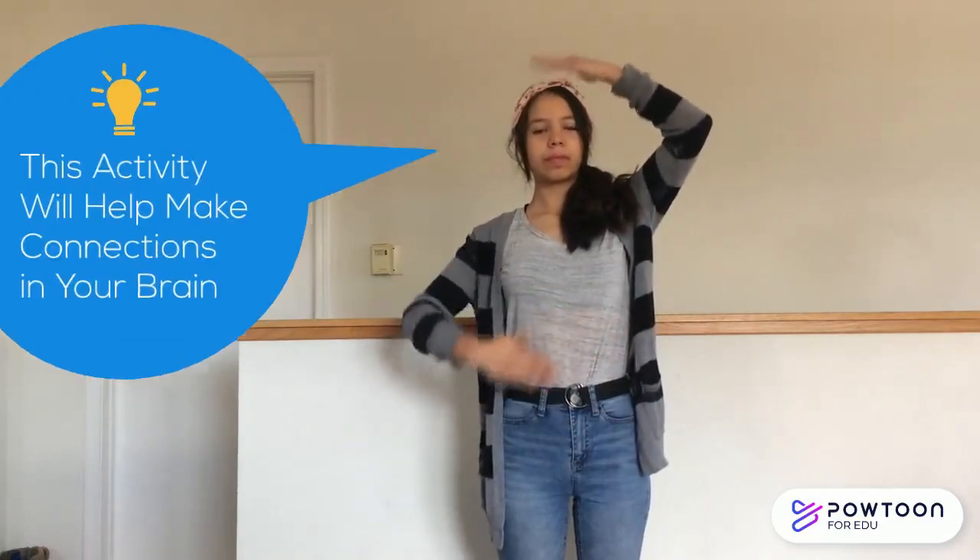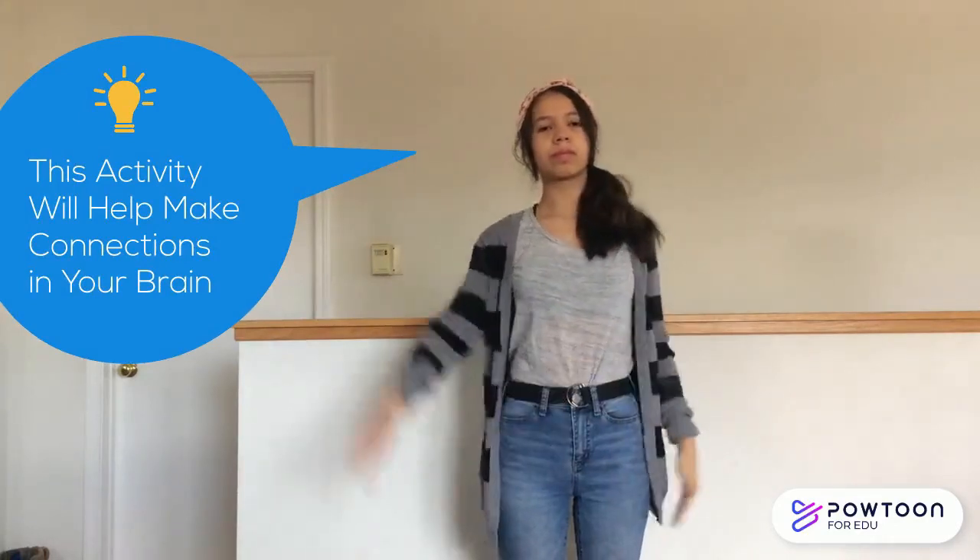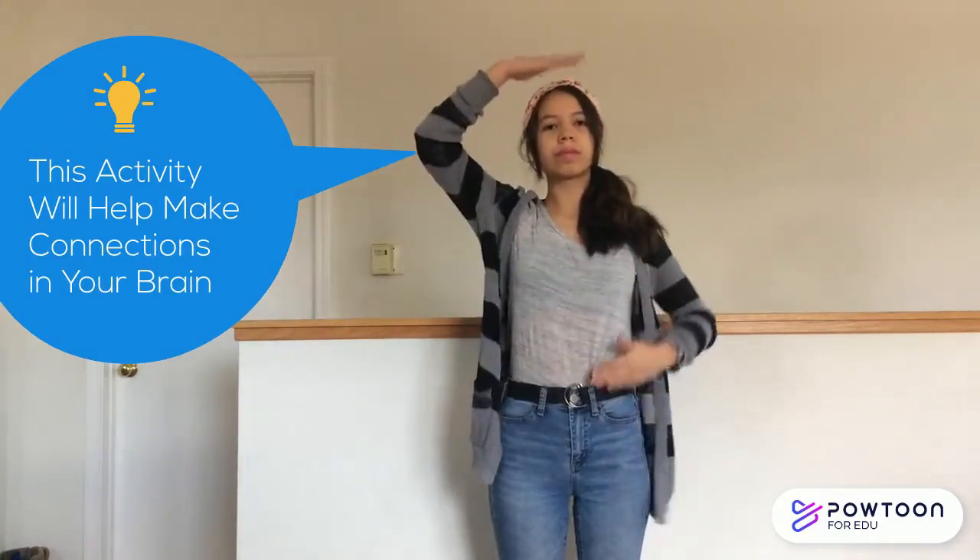Now let's switch hands. Pat your head with your left hand and rub your tummy with your right hand. Remember, in addition to being a fun break, this activity will help make connections in your brain. Now let's do it one more time on each side.